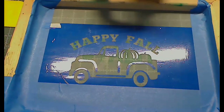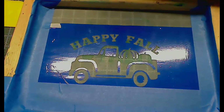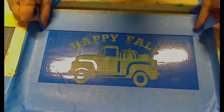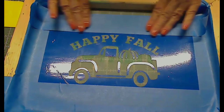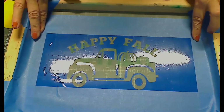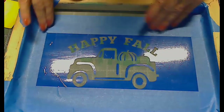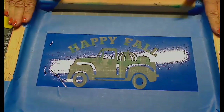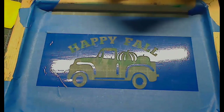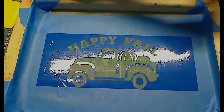This may seem like a lot of work, but remember: after doing this once, you could do a whole slew of shirts. It would be a lot less expensive than doing vinyl transfers and so much quicker — especially if you hate to weed. Weed one time and you're good to go.